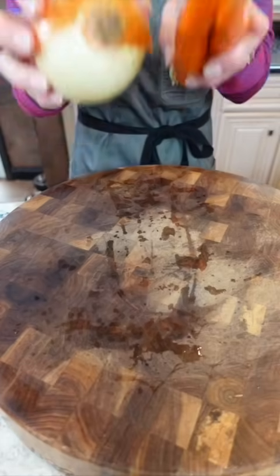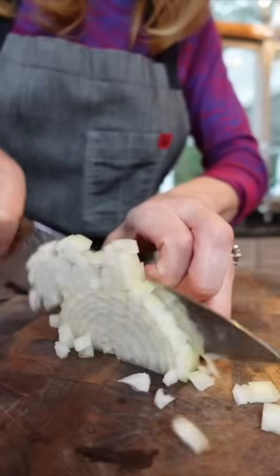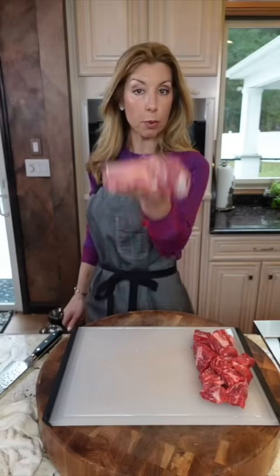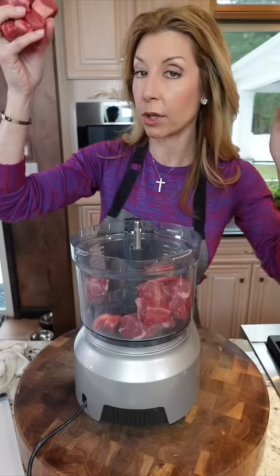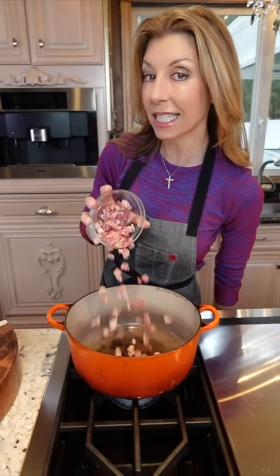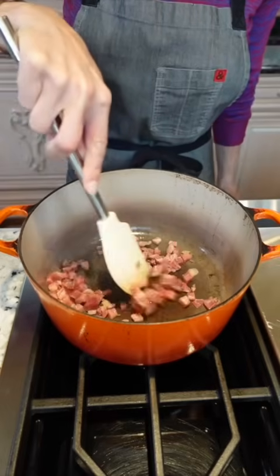We make a Bolognese my way. Start with mirepoix — carrots, onion, celery — or an Italian sofrito, small dice. Use three quarter pound beef chuck cut into cubes and three quarter pound pork butt, cubed. Grind your meat; if you don't have a grinder, use a food processor. Add four ounces diced pancetta and render the fat for two minutes.